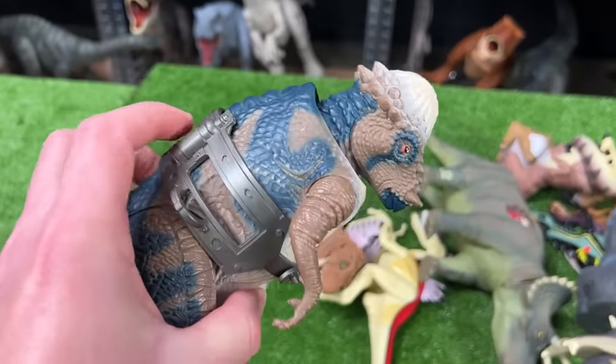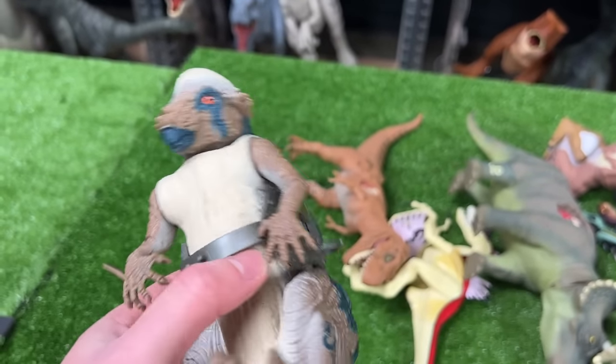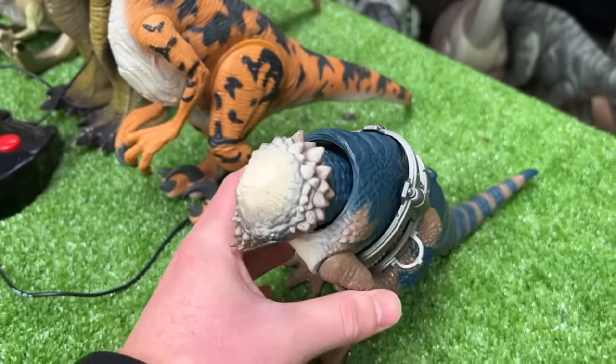Up next is a Pachycephalosaurus figure with a spring-loaded head-butting action — unfortunately it's broken so if I pressed it the head would go flying. Let's set this as the next biggest dinosaur in the collection.